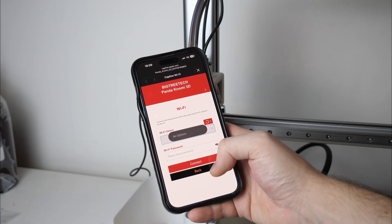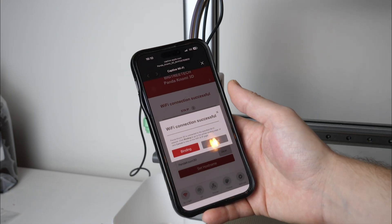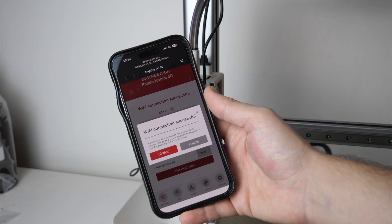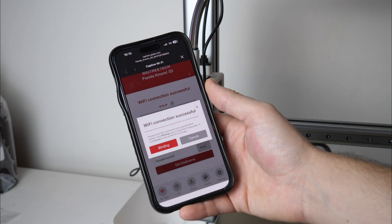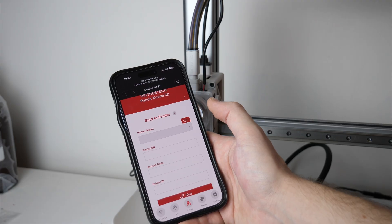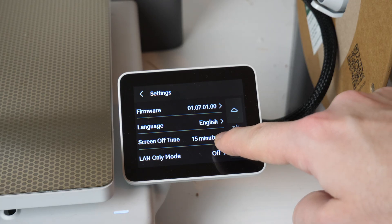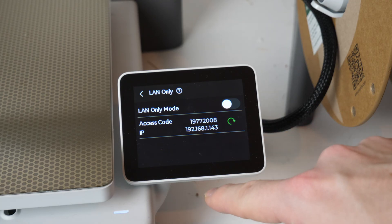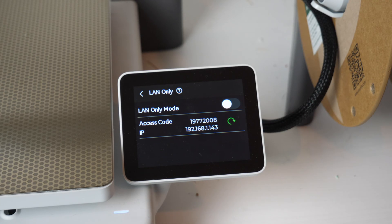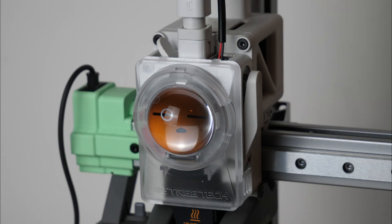Setup starts by asking what language you want — for me it's English — then it takes you to a Wi-Fi page where you need to point it towards your router and give it the password. The display functions by talking to your printer over Wi-Fi; the AMS slot connection is used only for power. The next thing you'll come to is the binding page — it should automatically find your printer if it's turned on, but if the authorization access code is missing, go on your printer to the LAN only section. We're not enabling the feature but it will show you the access code there. Once you've entered that it should say binding successful, and that is the end of the setup process.